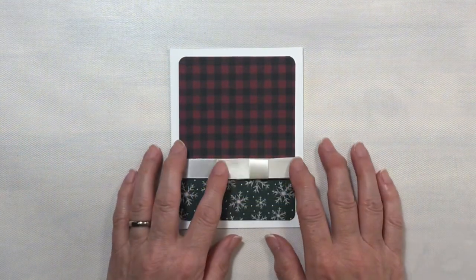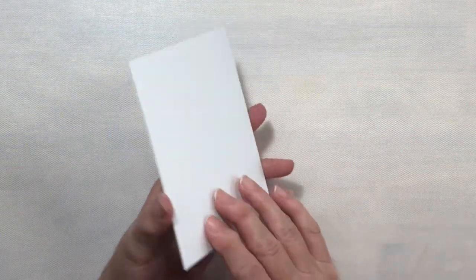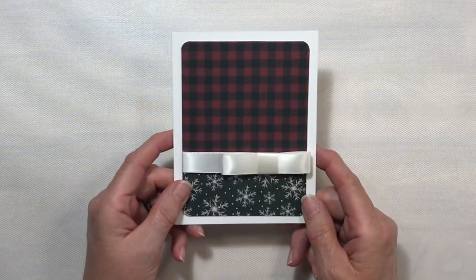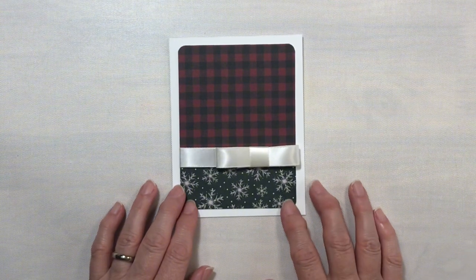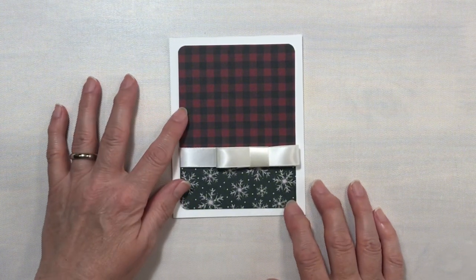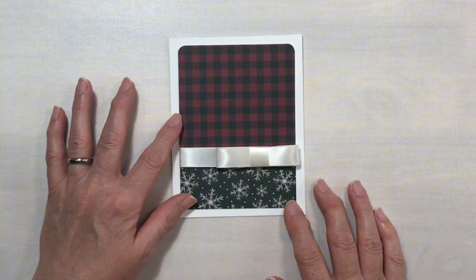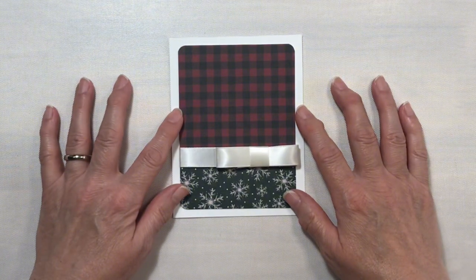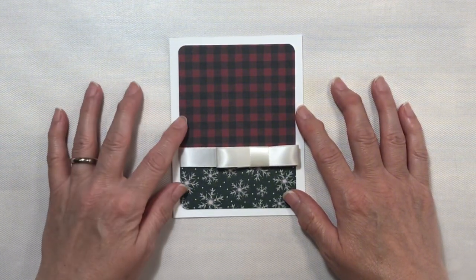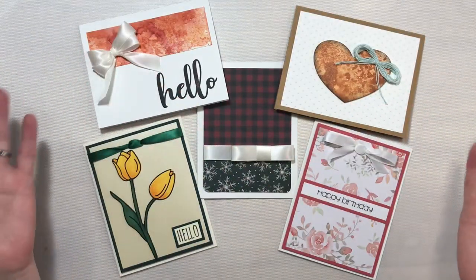Finally, we have our flat ribbon bow. This is a very simple card. The card base is 110-pound white Recollections card stock. The pattern paper — I'm not sure where I got this from; I'm assuming it was from a Recollections Christmas pattern pack. It is a very pretty paper. The only thing this needs perhaps is a sentiment of some sort, and I may or may not add that later.